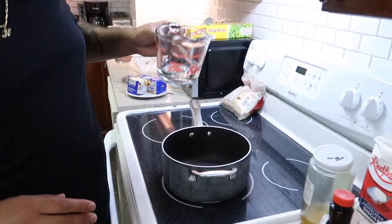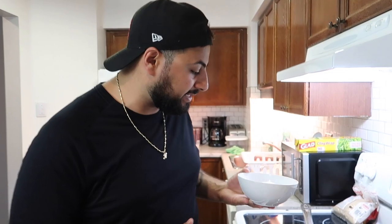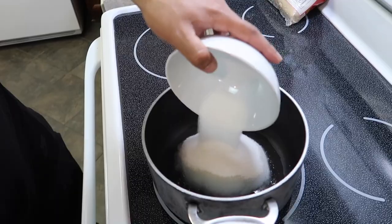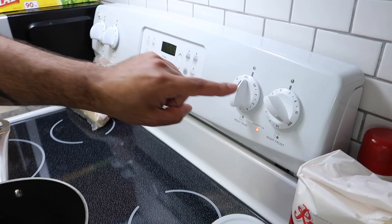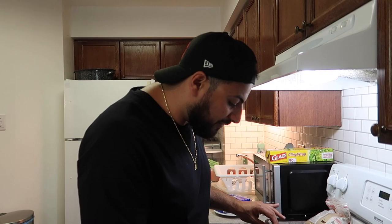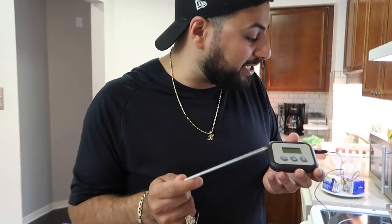For the sugar mixture, put half a cup of water into a saucepan, then add two cups of sugar, a quarter teaspoon of salt, and a third of a cup of corn syrup. Once all the ingredients are in the saucepan, turn the heat to medium-high — about six and a half. We also need our electronic thermometer because this is crucial — we need to make sure it reaches exactly 240 degrees.